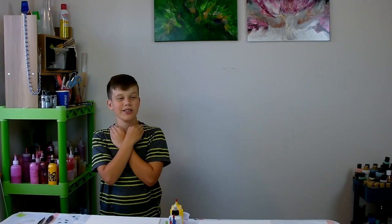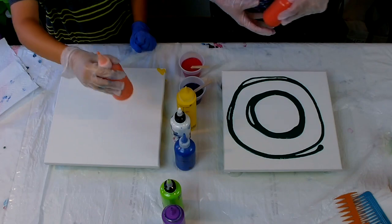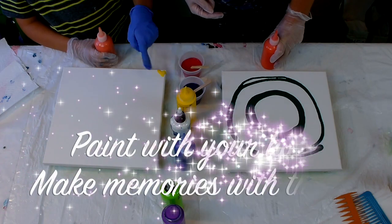All right, well here we go. I'm going to use orange now. What is that? That's not a circle. Please make circles.